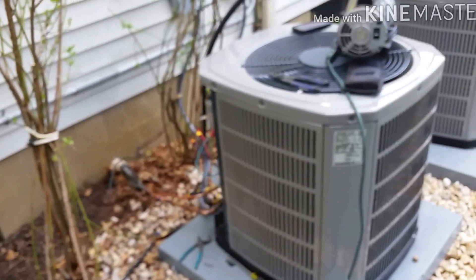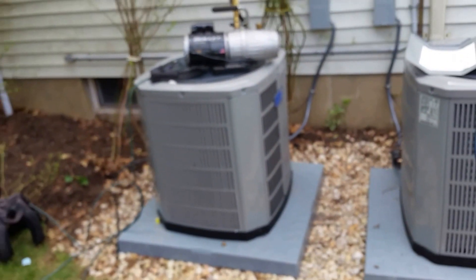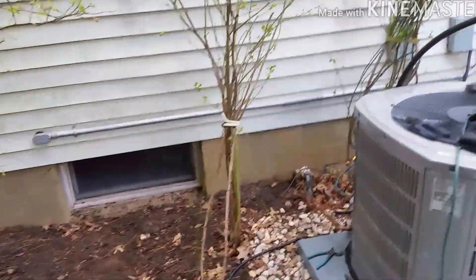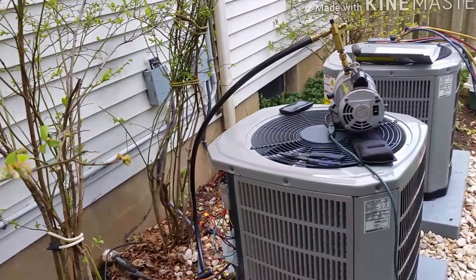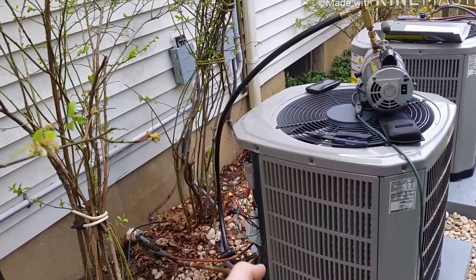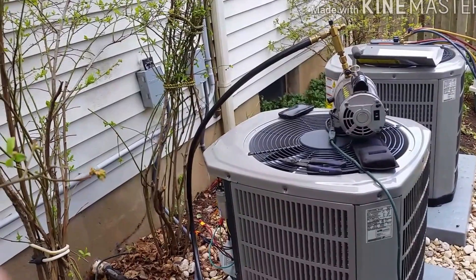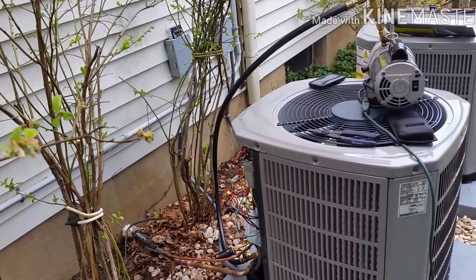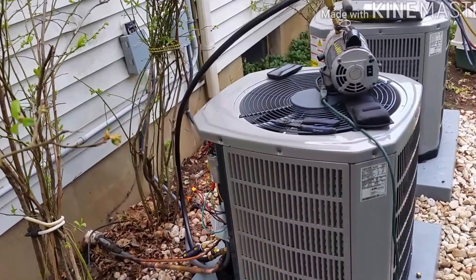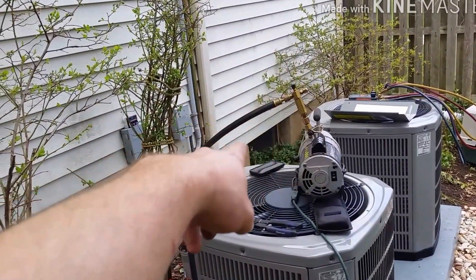I just wanted to show the guys — the Cowboys HVAC guys and everyone else. My theory is: if you have the micron gauge on the liquid line and you're pulling from the suction, it's a true test because that's the last point and that's the beginning point. I'm not sure if you have two hoses whether they're working against each other. I always like doing it this way. For larger systems with long line sets, I will run two hoses — either two big hoses, or a small one on the liquid and move that big one to the suction.